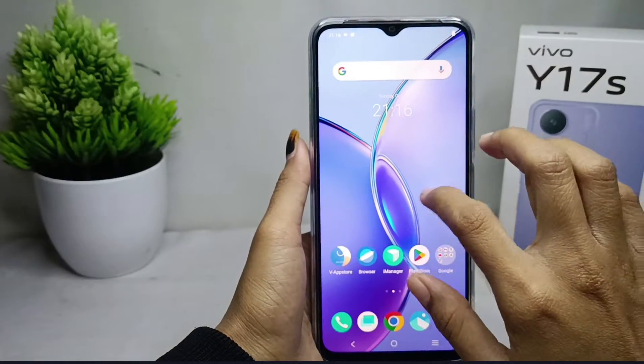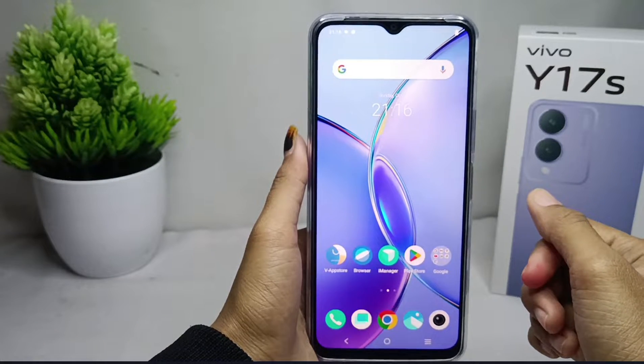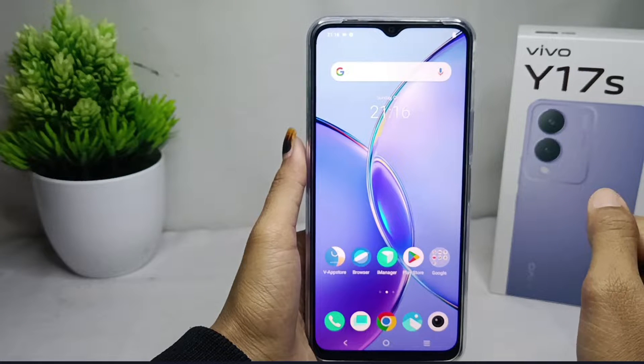Hello everyone. I want to provide a tutorial on how to split screen on a Vivo Y17s device. This device has been equipped with a split screen feature.